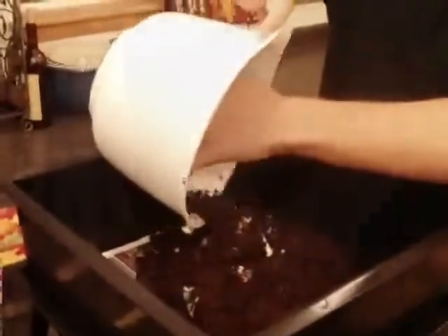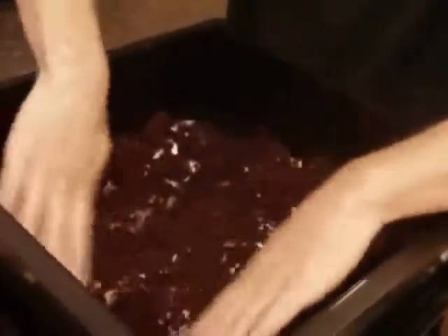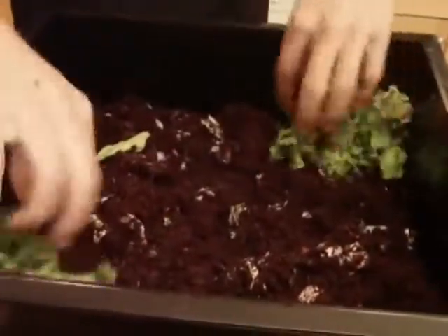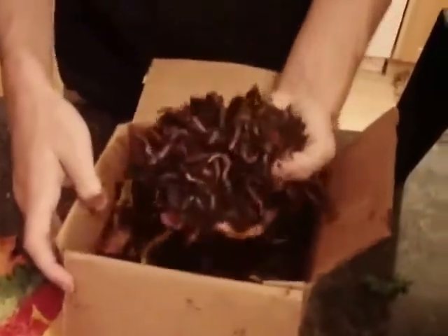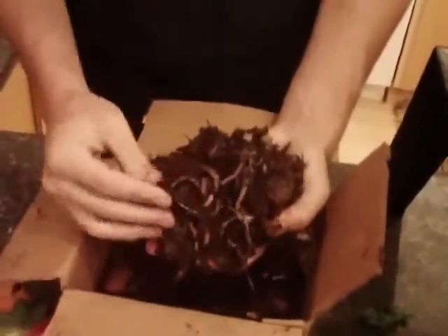Before adding the worms, we're going to add two to three handfuls of kitchen scraps into the bedding. Add this into the corners of the tray. Now we're ready to add the worms. If worms didn't come with your order, you can locate worms at findworms.com. When adding worms, make sure to place them away from the food. You'll see that they've acclimated to their new environment when they move into and around the new food.